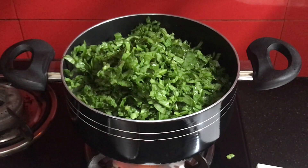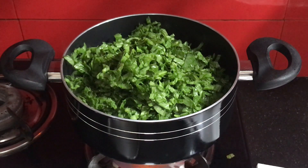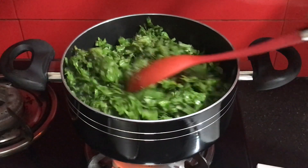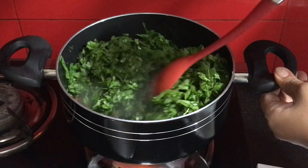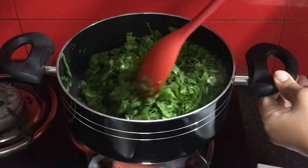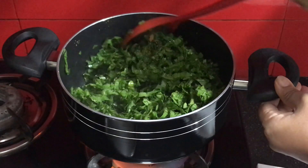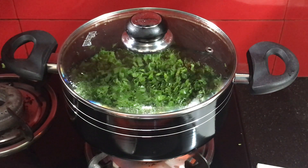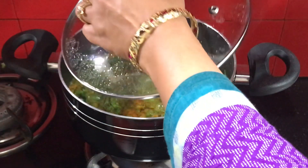I will share a tip for beginners: keep less salt in this recipe, because the water from the spinach will be salty. After adding fresh water, mix it well with the salt. Leave it on a low flame so the salt balances out and reduces.